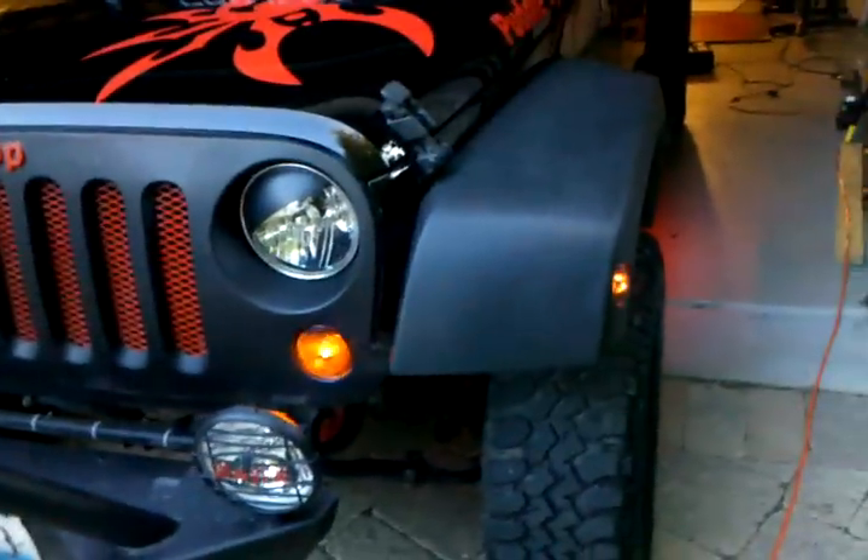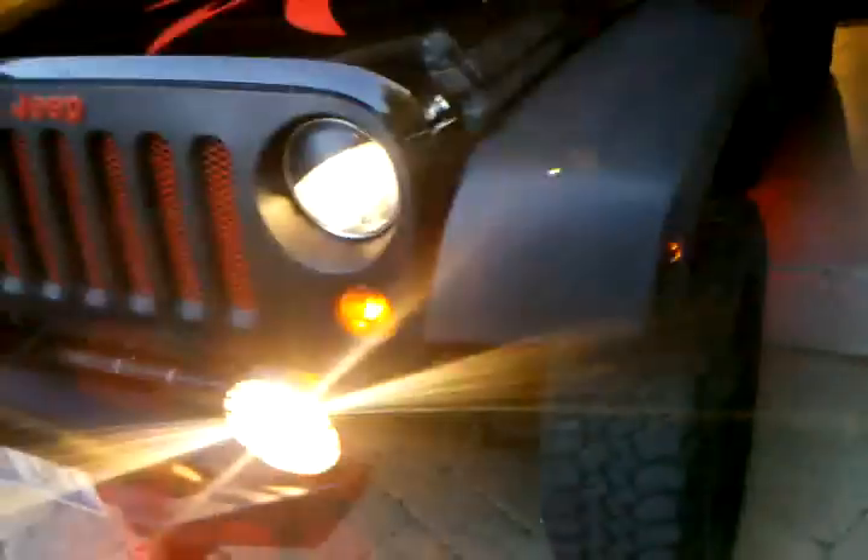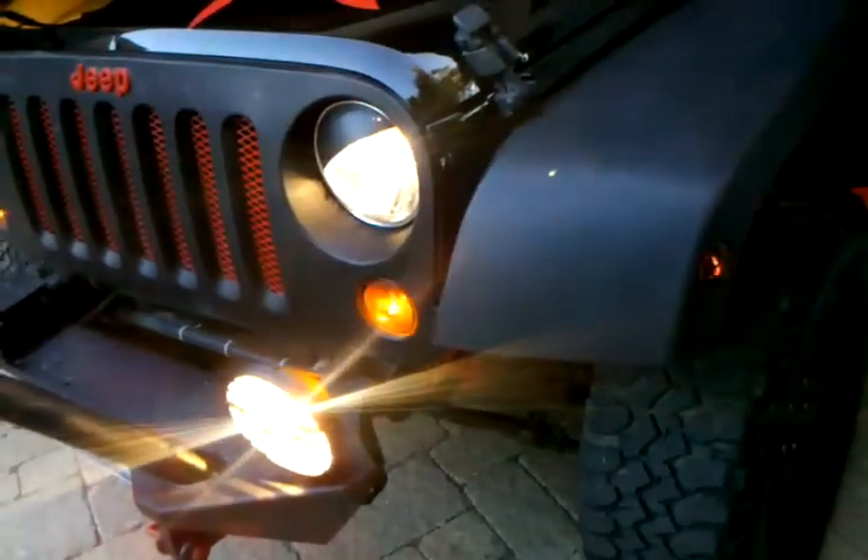Driving lights off — they both blink at the same time. Driving lights on, they go back and forth. Headlights on, it's the same concept: back and forth.